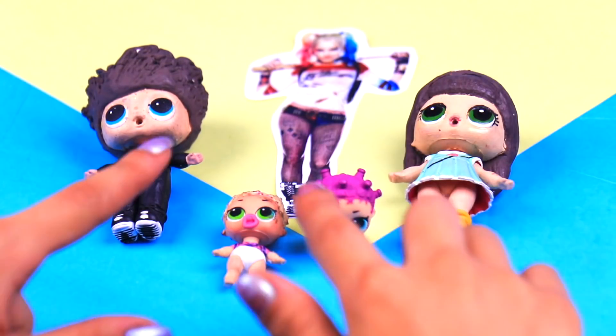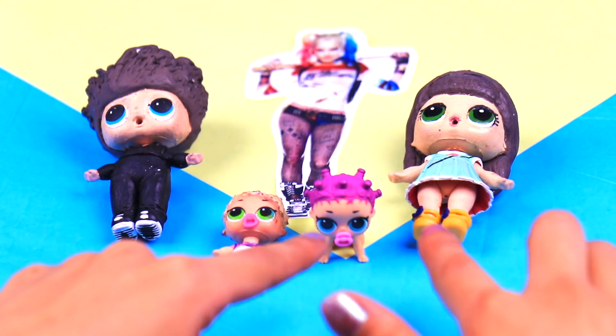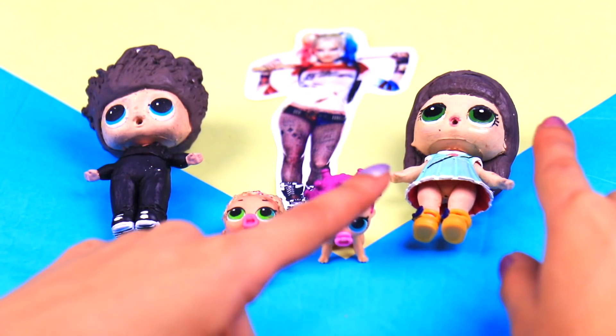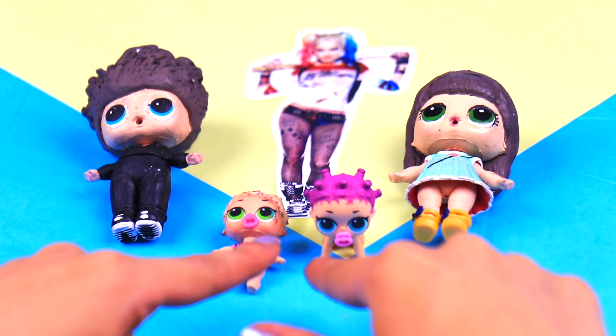What's up friends! Welcome back to Toy Transformations! This is Shawn and today I have a wacky video for you! I'm gonna show you how to transform these LOL Surprises and these little sisters into the Harley Quinn family!